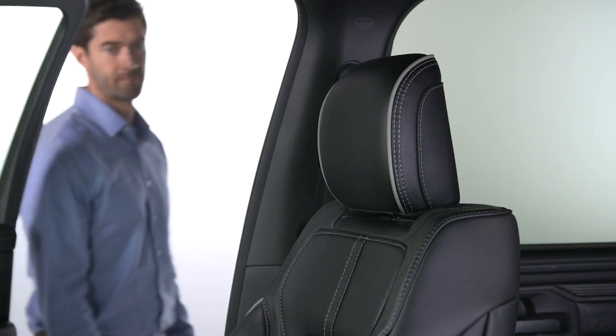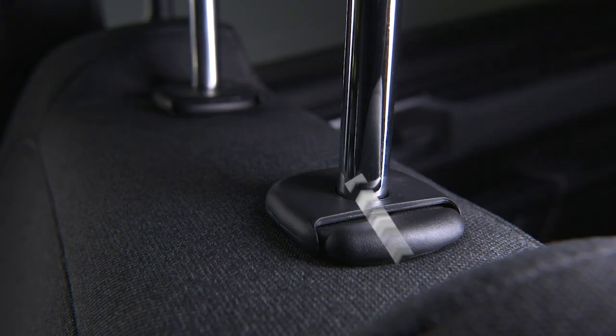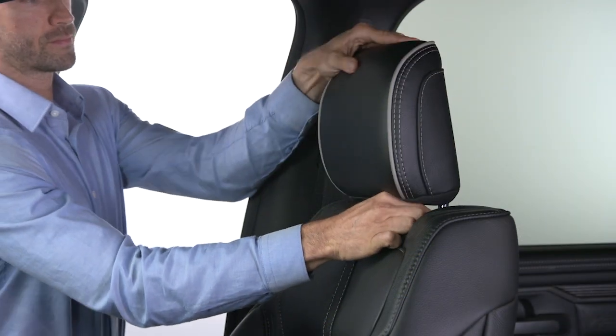Two-way front seat head restraints can be raised by simply pulling up on the headrest, or lowered by pushing the adjustment button at the base of the restraint and then pushing down on the headrest.